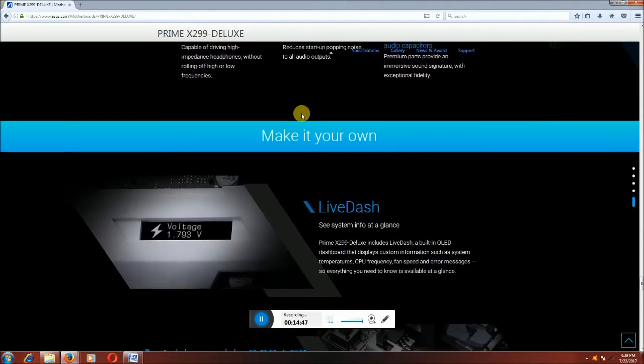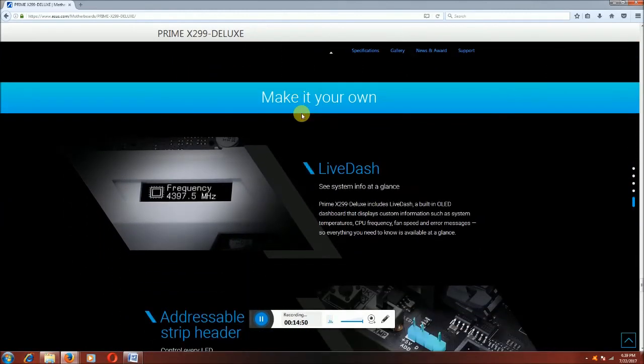This is the voltage live dashboard showing system information — voltage, fan speed, rotation frequency, processor temperature, and motherboard status continuously displayed during working time.